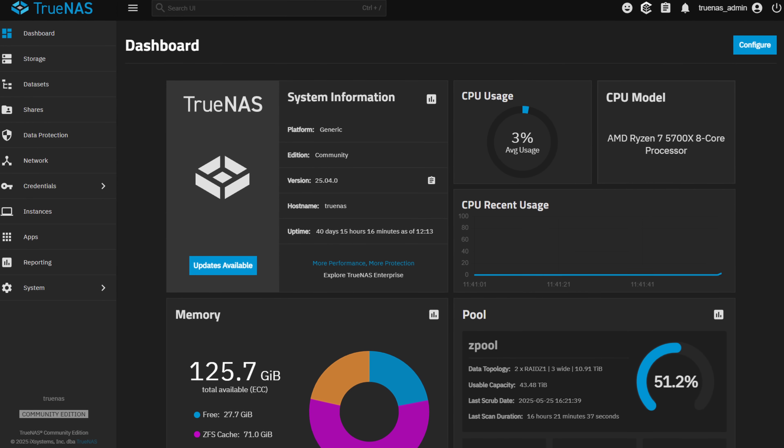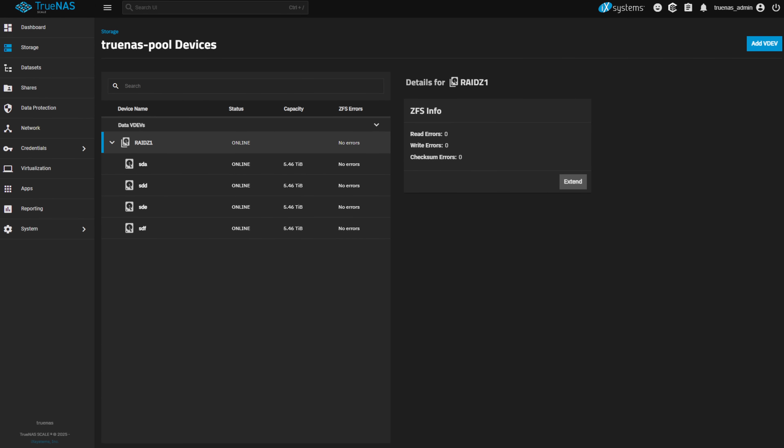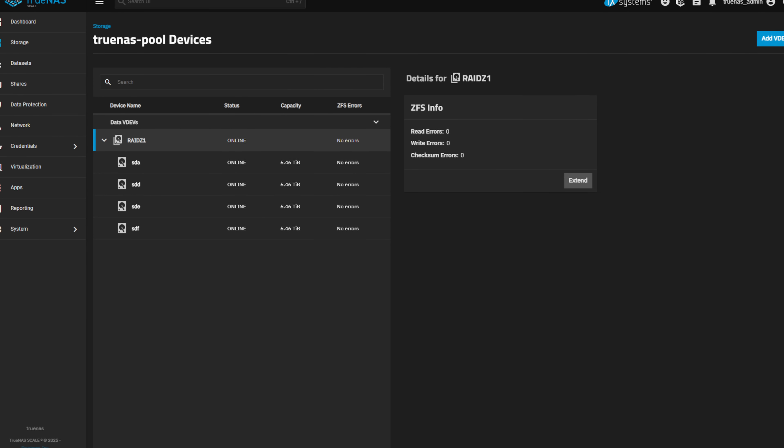After the hardware was selected, I downloaded TrueNAS Scale at the time, which is now TrueNAS Community Edition, installed it, set up my ZFS pool, and I was ready to go. I had a blank NAS device ready to go, and I was lost.